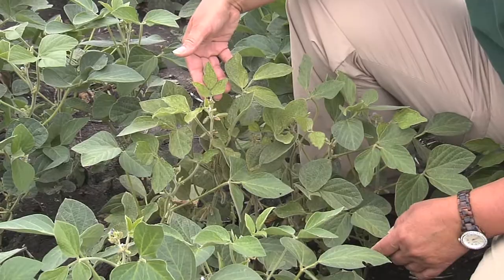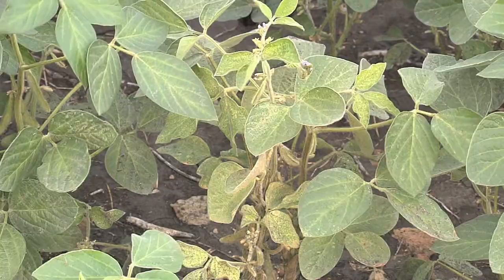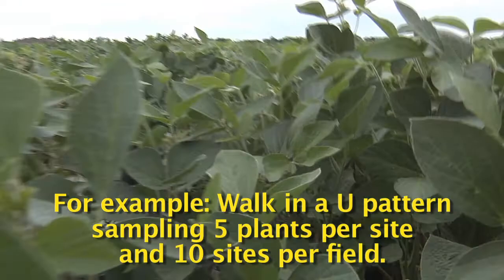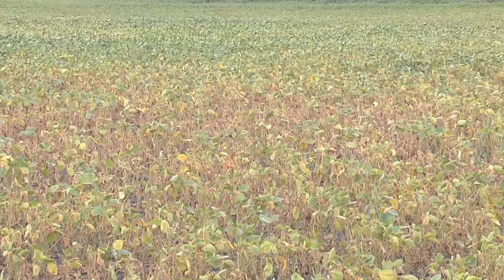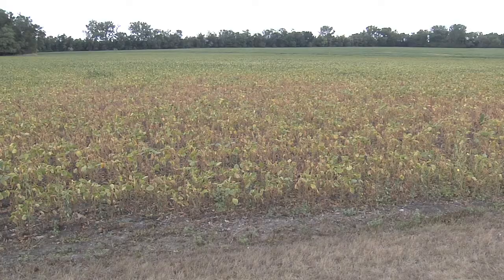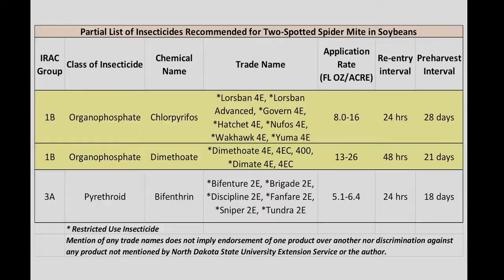As you can see, this one is obviously stippling all the way up to the top leaf, so this one would be at threshold. Sample several sites and several plants in the field, and then work your way into the field until you find the leading edge for the spider mites. Sometimes you can just spray the edge of the field and avoid the whole field being sprayed. Some cases when it's real hot and dry, the whole field may need to be sprayed.